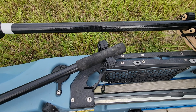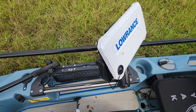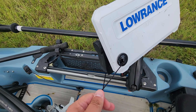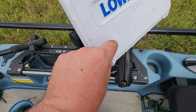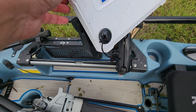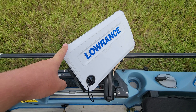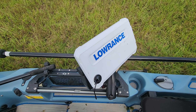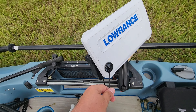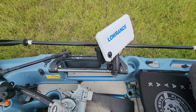Right here I have a Yak Attack Roto Grip holding my net, and then I have a Lowrance Elite FS9. This is like a lens cap holder for the fish finder — I use a little tether attached to the cover because I actually lost one at the lake once, never to be found again. So from now on I'm keeping one of these tethers on my fish finder cover so I don't lose it.